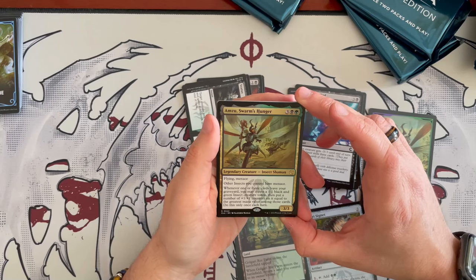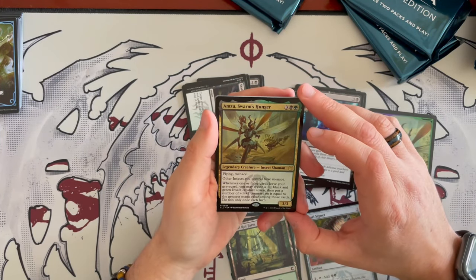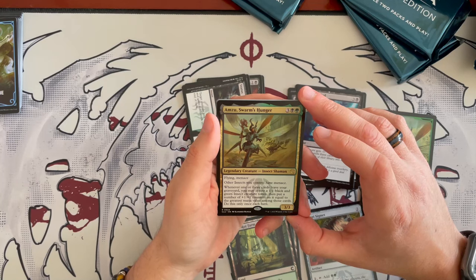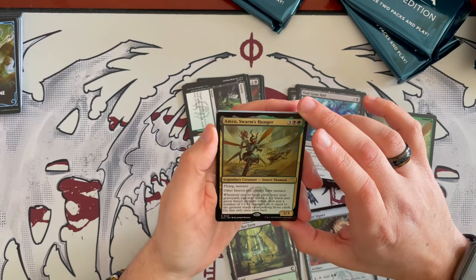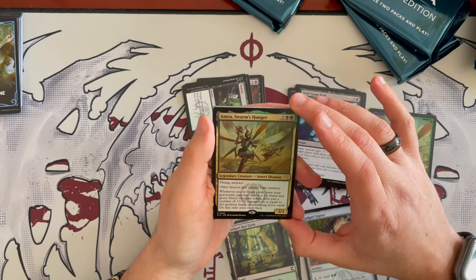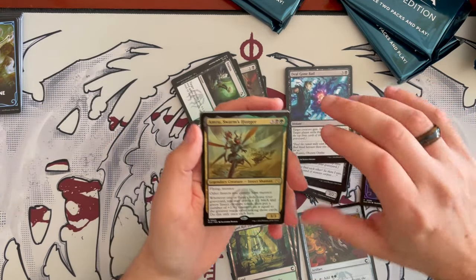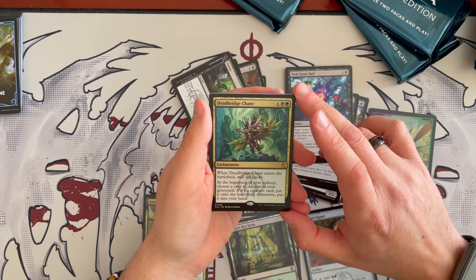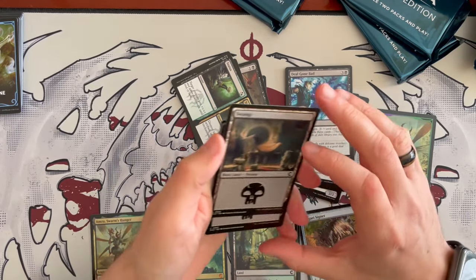Then we have Armzu, Swarm's Hunger — a 3/3 Insect Shaman for 5 Golgari with flying and menace. Other insects you control have menace. Whenever one or more cards leave your graveyard, you may create a 1/1 black and green insect creature token and put a number of +1/+1 counters on it equal to the greatest mana value among those cards — but only once per turn. The once-per-turn limitation is a bit annoying, but it's interesting. Dead Breach Chant costs 6, is a Sun enchantment Golgari: when it enters, mill 10 cards. At the beginning of your upkeep, choose a random card from your graveyard — if it's a creature, put it onto the battlefield; otherwise, put it in your hand. Then you get 5 Swamps. The Golgari has more interaction than the Simic Combine, overall.